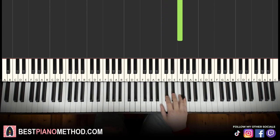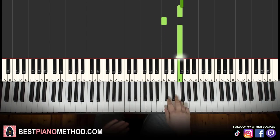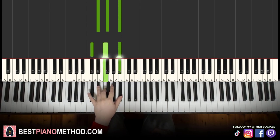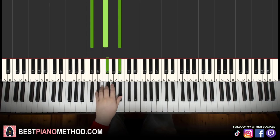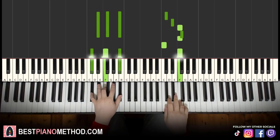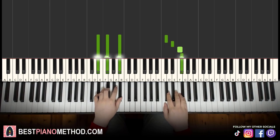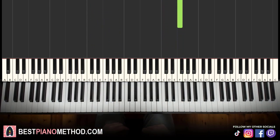That's it for the third part right hand. Let's learn it again: D flat, E flat, F, G flat, F, C, F. Left hand has two chords: E flat minor — E flat, G flat, B flat — and then first inversion of B flat minor, which is D flat, F, B flat — the same two chords as the first part. Together: on the first note and the last note of the right hand. Back to back, the three parts we've learned so far play like this.